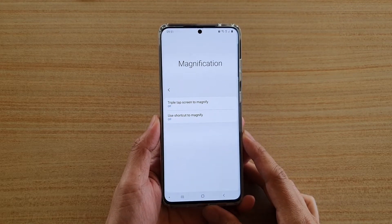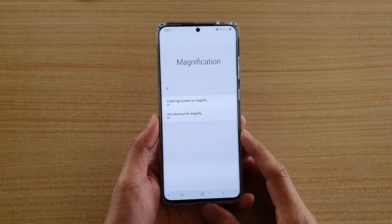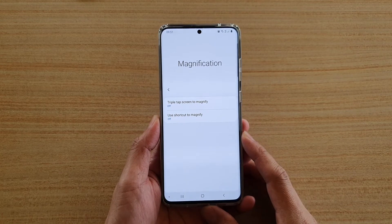Hi, in this video we're going to take a look at how you can turn triple tap screen to magnify on or off on your Samsung Galaxy S20 series.